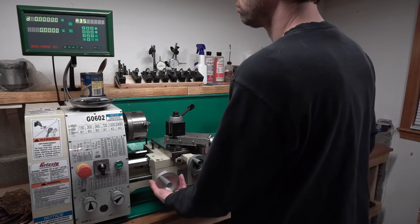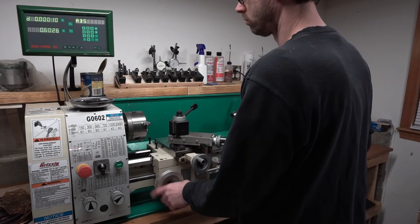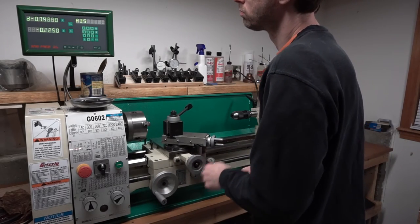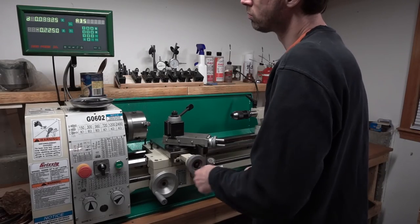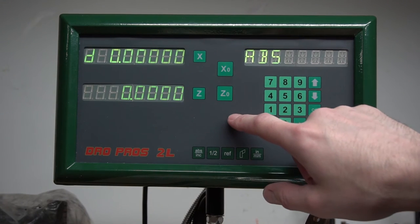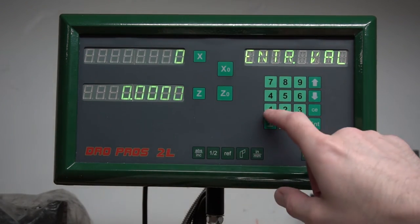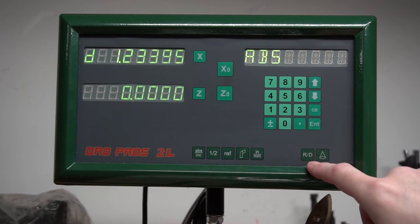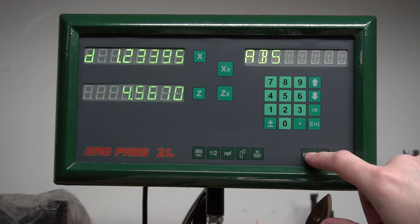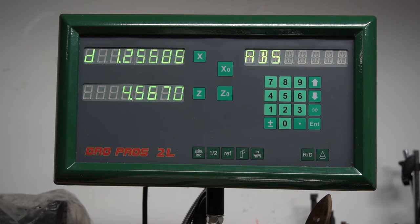Start off by zeroing X and Z — you can see when I move the long axis the Z figure moves at the bottom, and when I move the cross slide the top number changes. This shows the boot sequence: it displays a version number and 'DRO Pros' on the display, then after a short period it's basically ready to go. Here's zeroing X and Z with a single button press, and here's how you enter a specific value for either axis — for example, if you measured 1.234 on X, you just hit X, type in 1.234, and hit enter. You can do the same on Z.